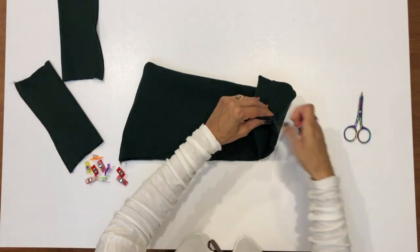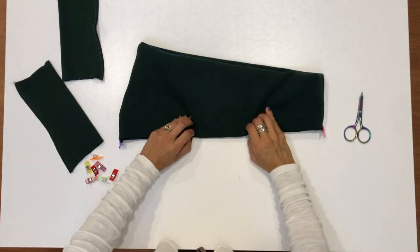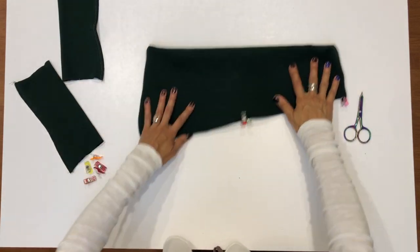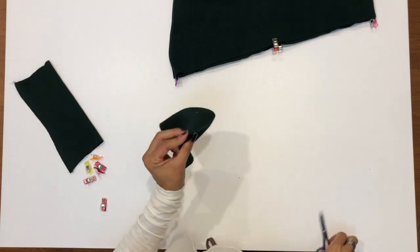Pin at the seams and also find the center front and center back, marking those spots with pins as well. Do the same for the two sleeve cuff pieces.